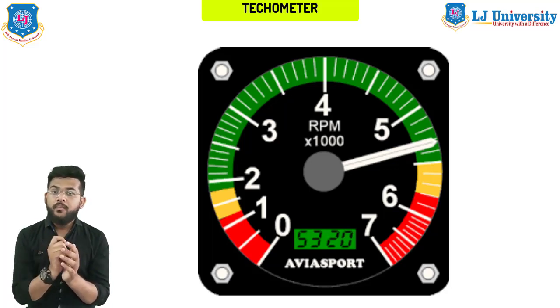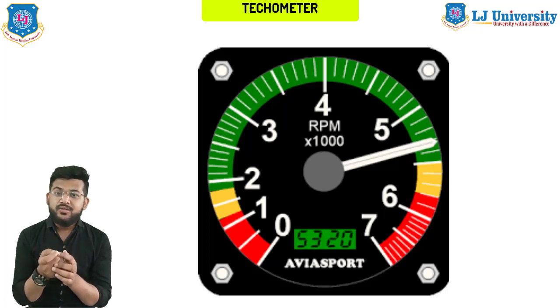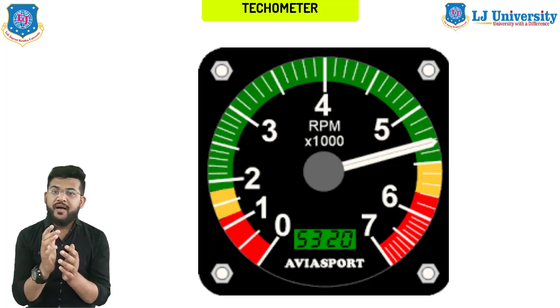The green zone of the tachometer scale indicates the economical operation of the motor, where the car will have poor dynamics. When the arrow moves to the next zone — around 3500 RPM — the engine consumes more fuel but also develops maximum power. At these speeds it is necessary to accelerate, for example during overtaking. In winter, you cannot do this without a tachometer, especially during engine warm-up.